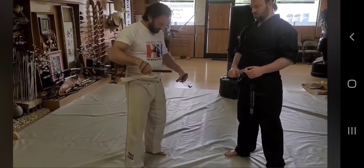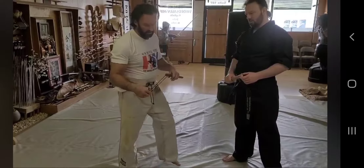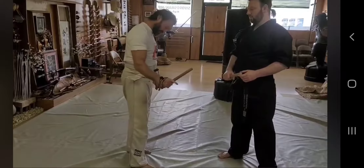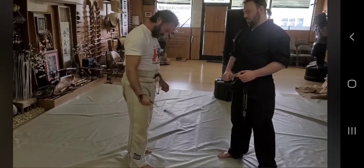Then you've got another style of using a bong where the bong is tied around the wrist like this. And you see the fingers: catch and back, catch and back, catch and back.